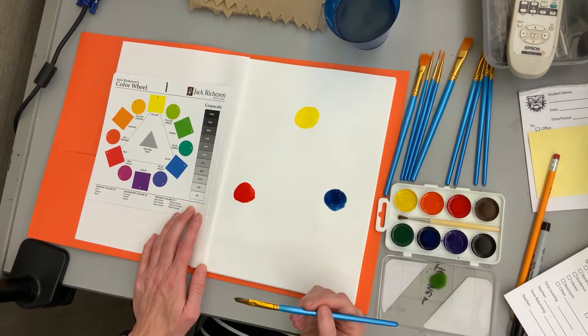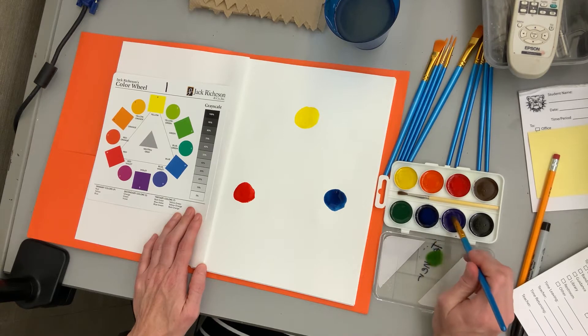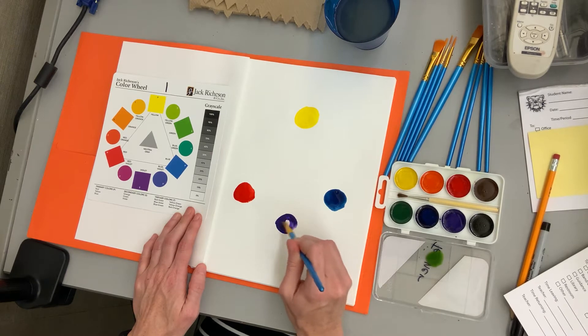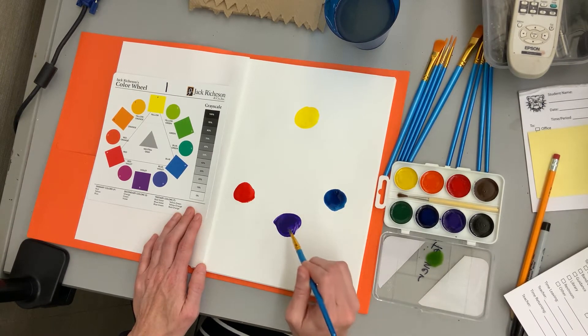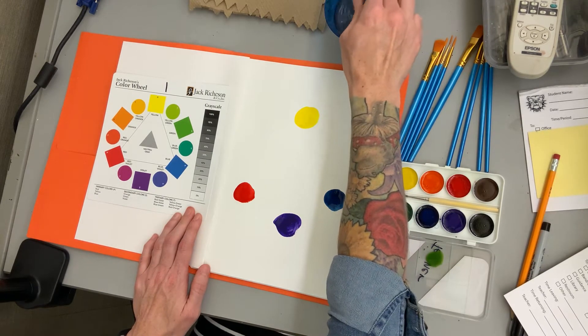There are two ways you can mix these — you can mix them on your paper, or you can mix them in your palette. I'm going to show you both ways. Now we need to make our secondary colors. This kit is nice because it already provides you with those secondary colors already made if you need them. I'm going to show you how to use both the already-made and also mixing your own. Sometimes it's hard to get a good violet or purple color, so I'm going to go ahead and use the one they provide to make purple. Purple goes in between blue and red because that is what purple is made up of.